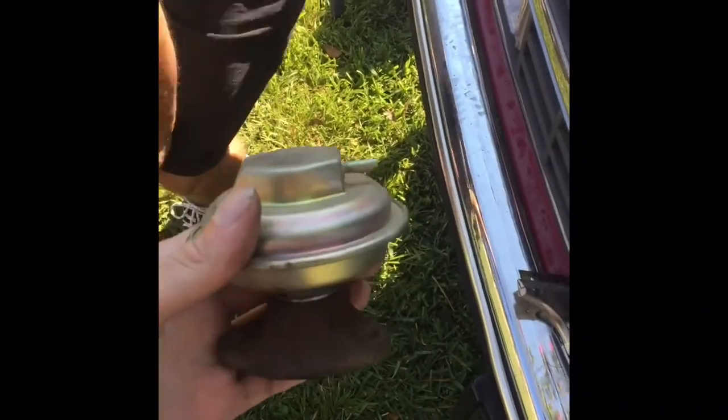This is what the EGR looks like on this truck. It's a beautiful looking EGR valve — brand spanking new.